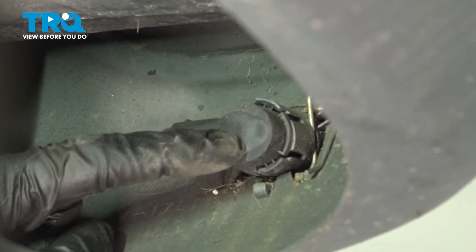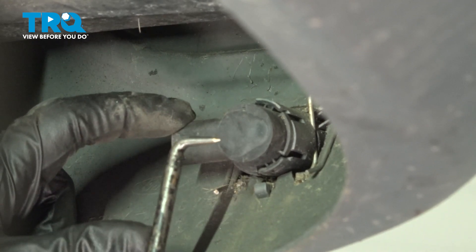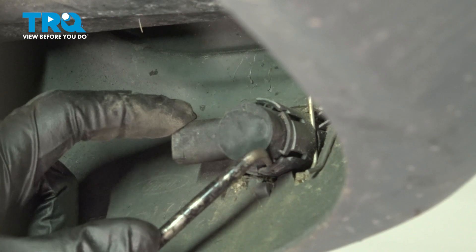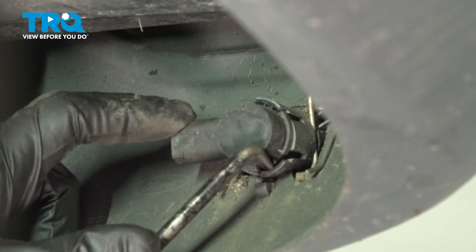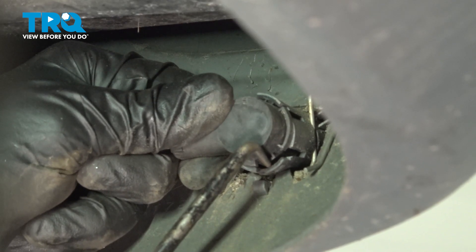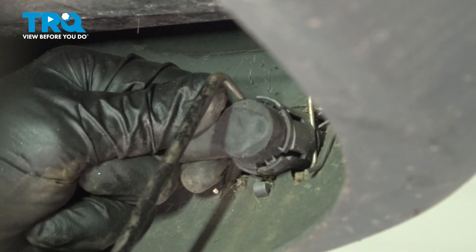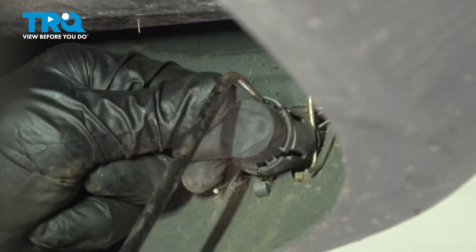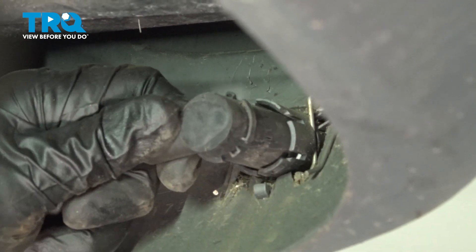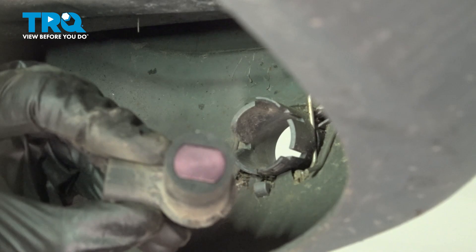Now that we've done that, we'll continue on to removing the sensor from the bumper. This will be easiest using an angled pick. You'll find that you have two tabs that you can gently pry away from the sensor, and as you do, pull the sensor away from the bumper. Once you have one dislodged, continue on to the next. Remove the sensor from the vehicle.